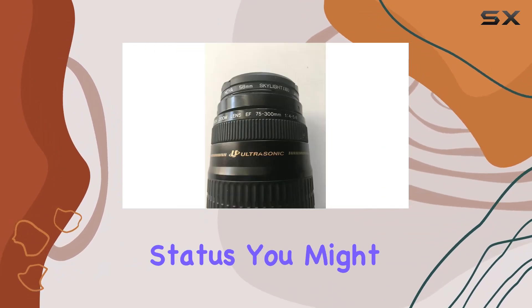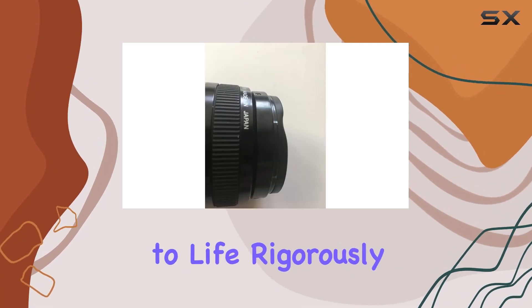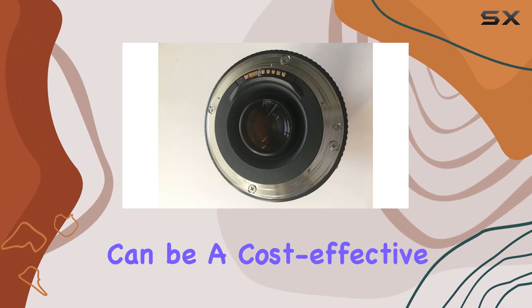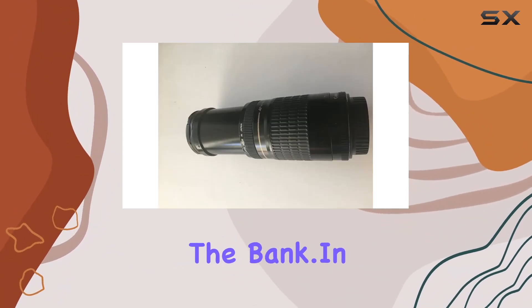Considering its renewed status, you might be wondering about the condition. The lens is brought back to life, rigorously tested and certified to meet Canon standards. This can be a cost-effective way to add a telephoto lens to your gear without breaking the bank.